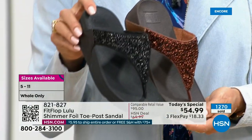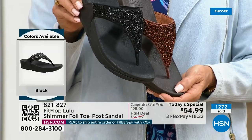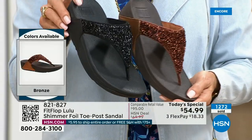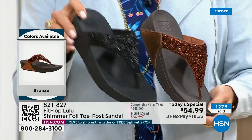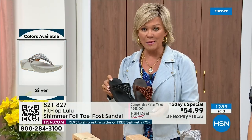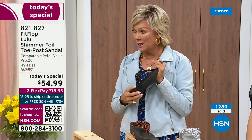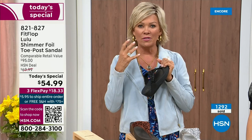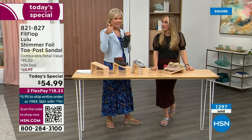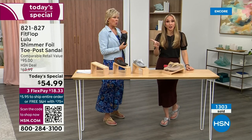Today only, this price is $54.99. If you get this and get anything else throughout the day and reach $75, everything will ship to you free — free shipping. It really is a treat for your feet. You will feel energy at the end of the day. It's not a mistake that the APMA says thumbs up — that's not just something that's given. You have to earn it, and FitFlop takes it very, very seriously.